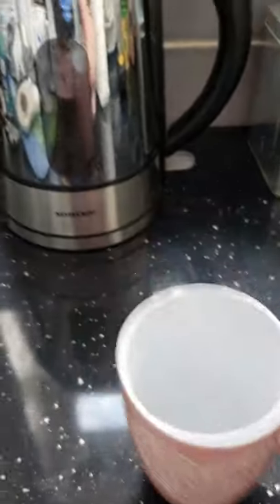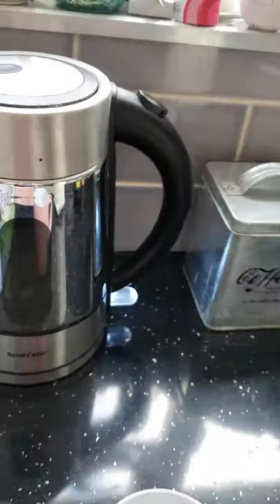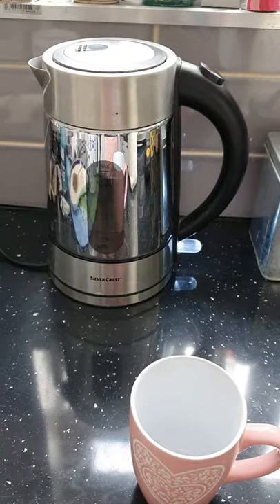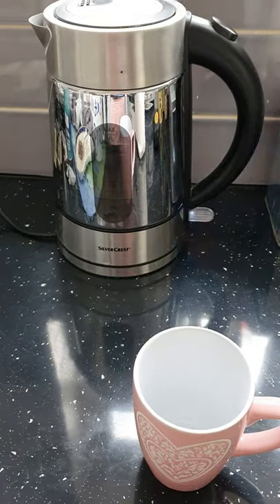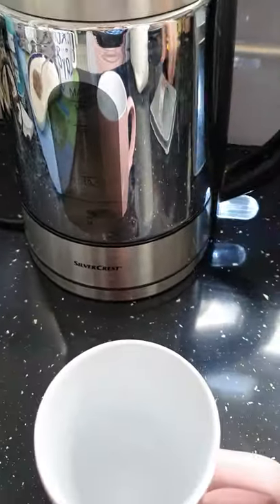So here is a cup, here is a kettle. You boil the kettle — if you don't have a kettle, you heat it on your hob or however you boil your water. Mine's not long boiled so it won't take very long.